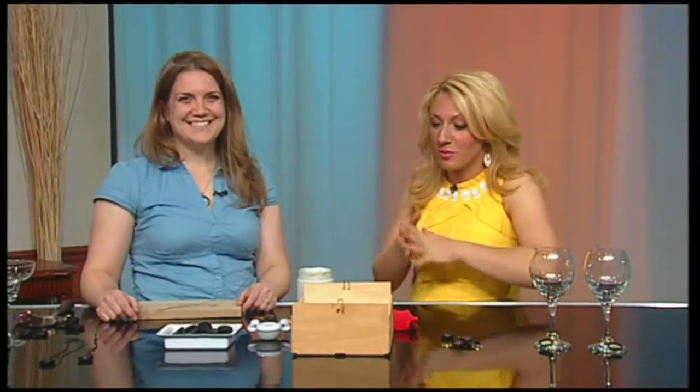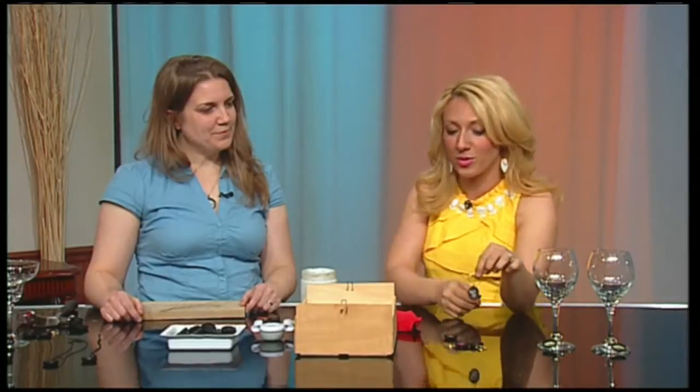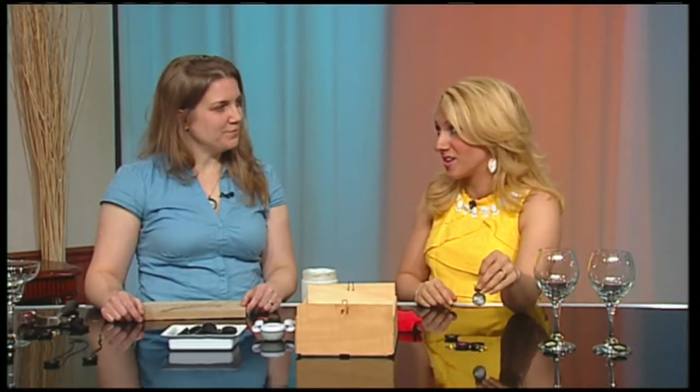This Mother's Day, give your mom a gift from the heart with something you made yourself. Joining us to show you how to make wine glass charms is Amber Ladley, one of the co-owners of Naconese Hampton. We're making these adorable little wine glass charms that are personalized and really super easy to make.